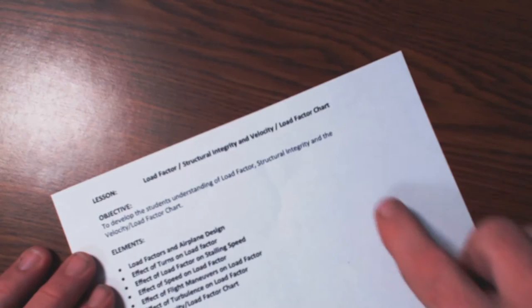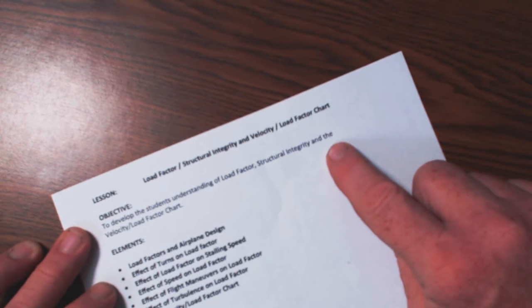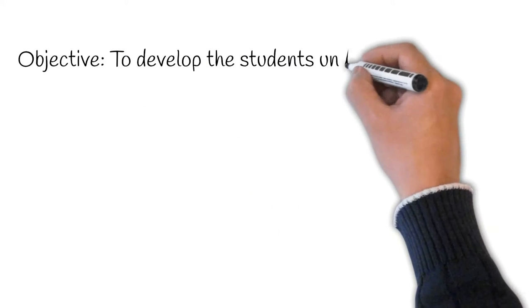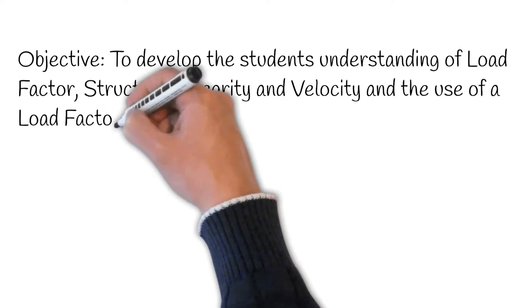The objective of the lesson plan is going to be to develop the student's understanding of load factor, structural integrity, and the velocity load factor chart. When you go to your checkride and the examiner says 'teach me a lesson plan on XYZ,' when you get on that whiteboard, the first thing you're going to draw up there is your objective. You're going to write the word 'objective' and then write what the objective is. If you don't, they will pretty much fail you most of the time.